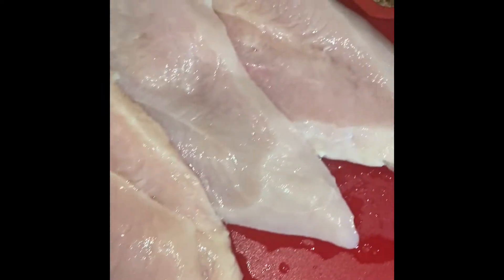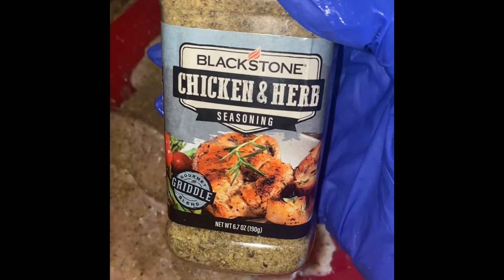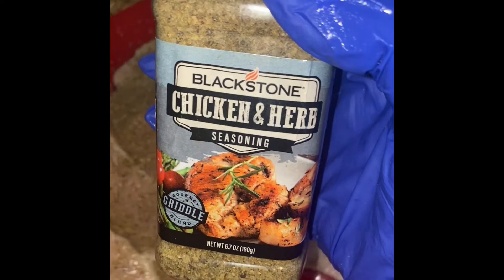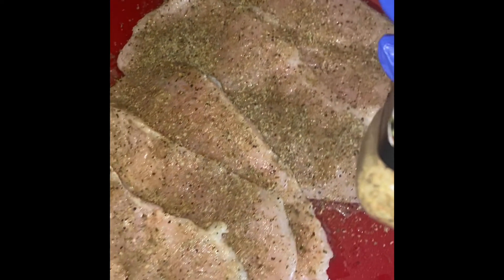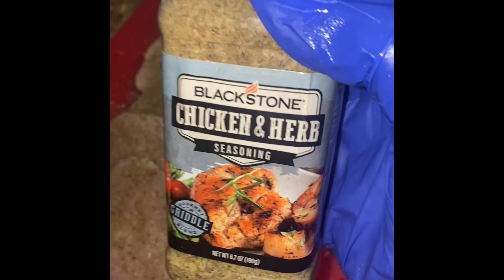For my chicken, I'm using two chicken breasts that I sliced up and seasoned with Blackstone chicken and herb seasoning — two tablespoons front and back. Just in case you don't have that seasoning in your pantry, I listed a seasoning substitute along with the ingredients, so check that out.